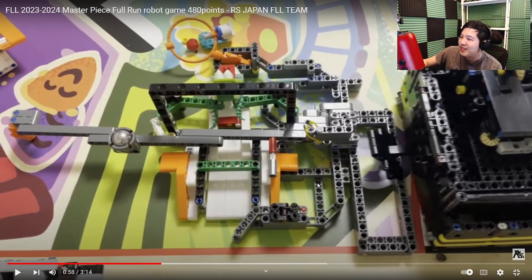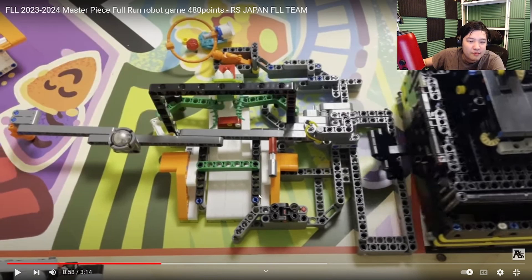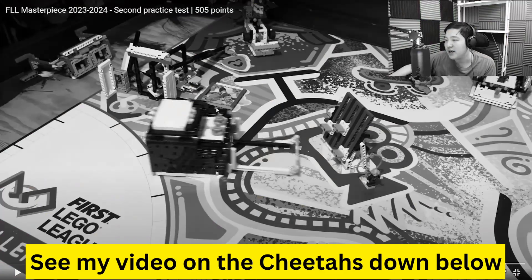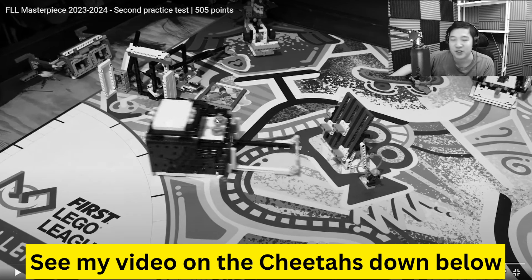Very clever — they have a mechanism that does the 3D cinema and drops off an audience member at the cinema. But notice they didn't only do that mechanism; they continue to do more, which I think is very good. I actually think this run could have been combined with the previous run if you have the mechanism to do the sound mixer on the back of the robot when it pushes out the other mechanism to do the dragon and audience and expert deliveries in that area.